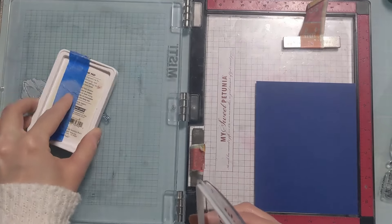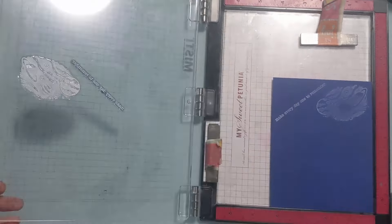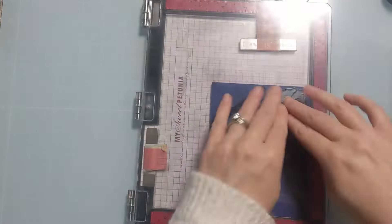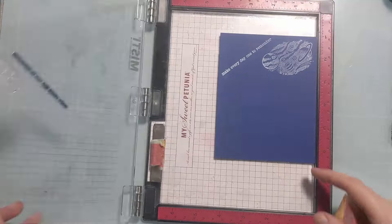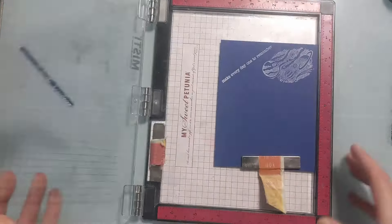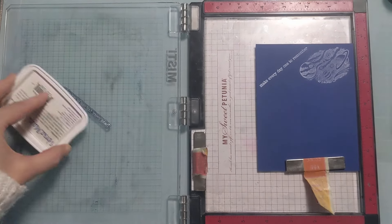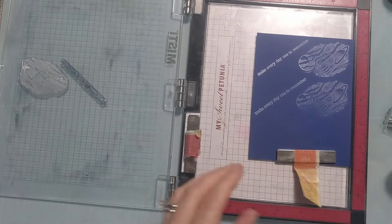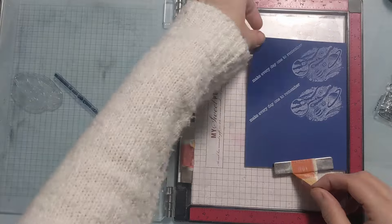Now I want to do a detailed sentiment as well as a detailed stamp. I felt like this Hero Arts stamp set provided both because it's a really detailed stamp and a small, fiddly sentiment. I'm positioning, cleaning off the stamp, and moving on to the next one. I'm stamping multiple times until I get even coverage, and then I'll show you a close-up of how they compare.